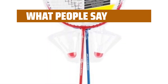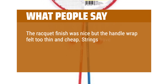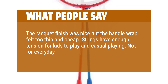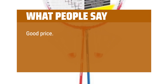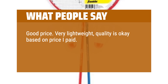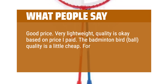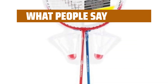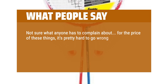What people say: The racket finish was nice but the handle wrap felt too thin and cheap. Strings have enough tension for kids and casual playing, but not for everyday use or regular games. Good price, very lightweight, quality is okay based on the price paid. The shuttlecock quality is a little cheap — good for occasional play but not daily use. For the price, it's pretty hard to go wrong.